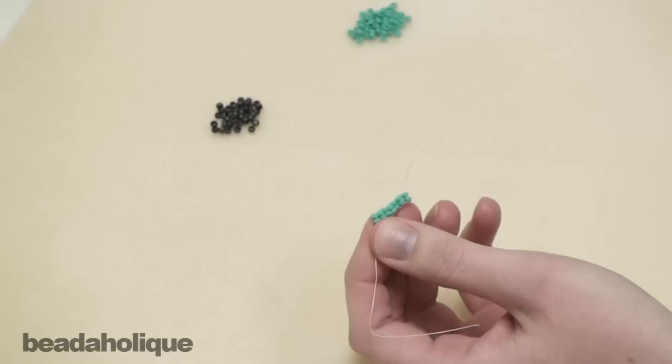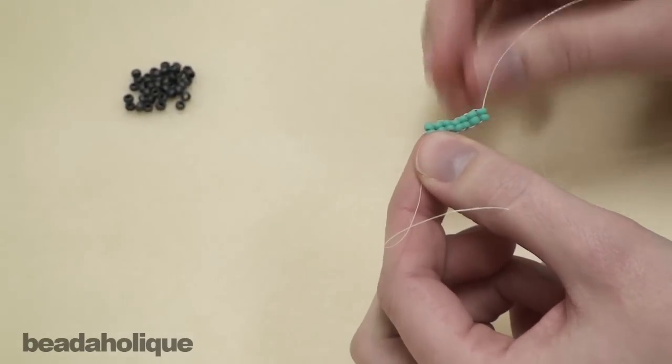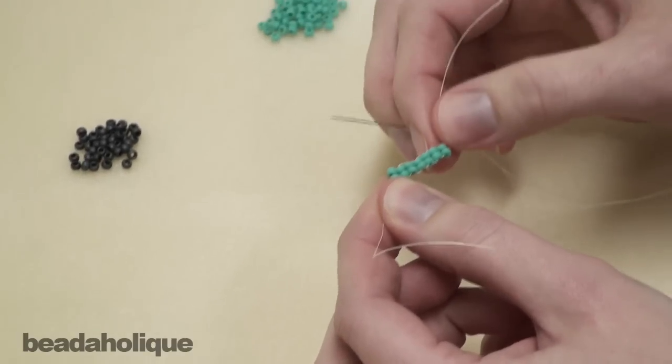Hi, this is Megan for Beadaholique.com and today I'm going to show you how to do a brick stitch with more than one bead per stitch. It's called a multiple drop or multi-drop brick stitch.